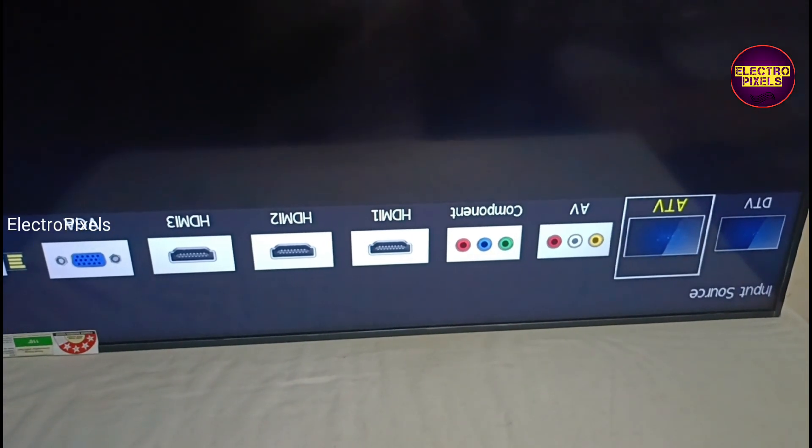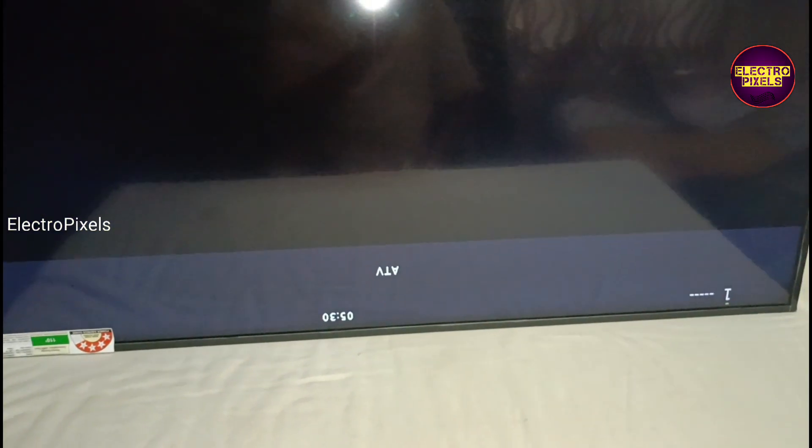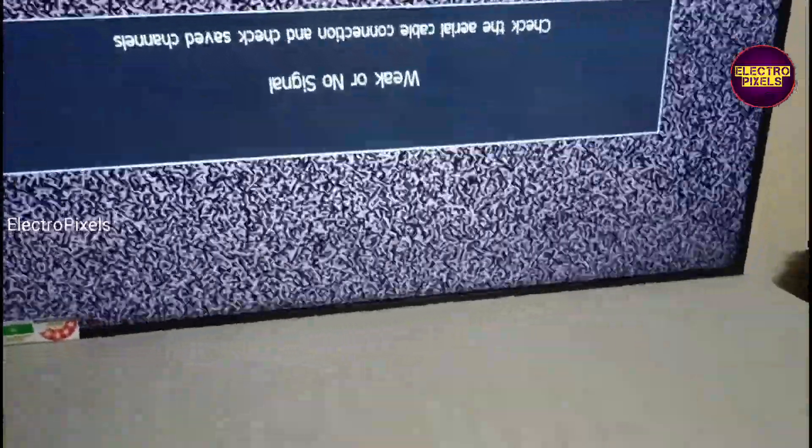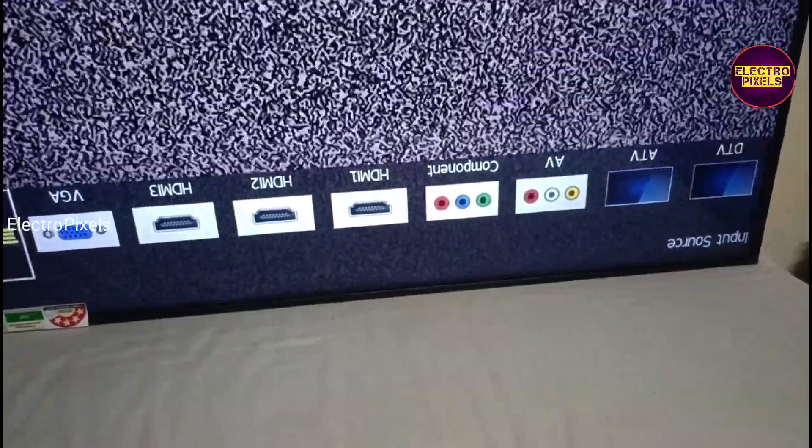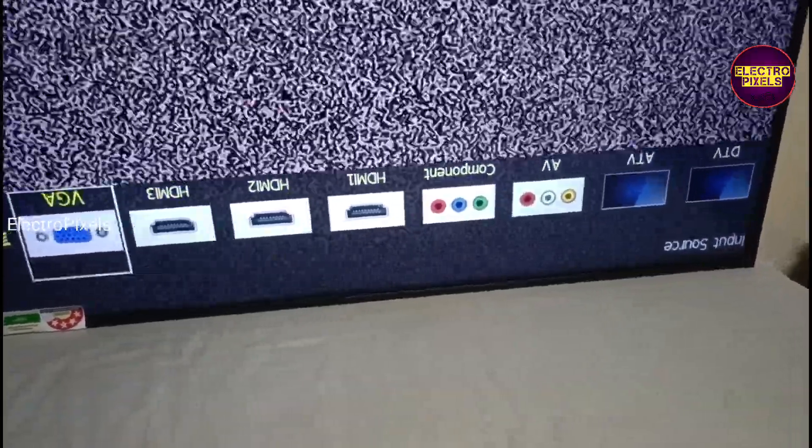The TV display is now working fine with a clear picture. Always remember this is just a temporary solution. Permanent solution is always panel replacement, and we can't predict how long the display will work using this method — it completely depends on the user.